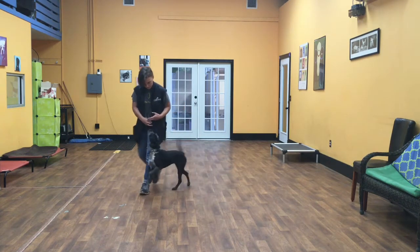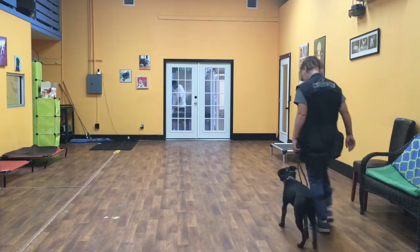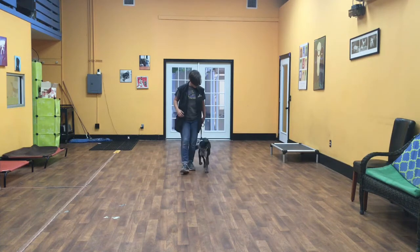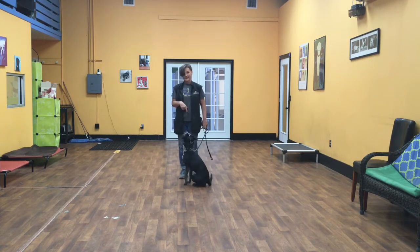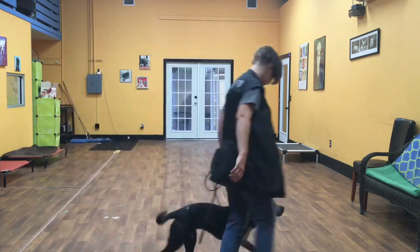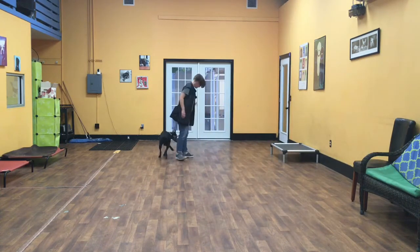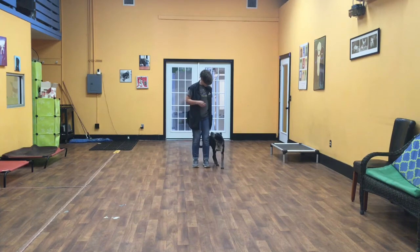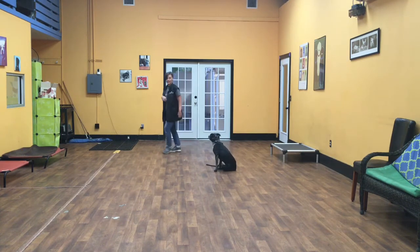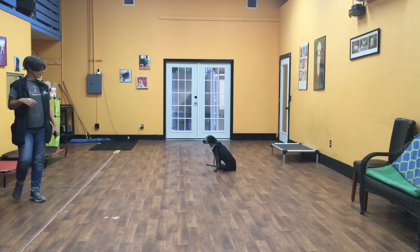First thing, we're going to start with the heel cue. Eleanor's job is to hang out at my left leg. I make turns into her and turns away from her, and when I stop, she should automatically sit. Whether I tell her to sit or she automatically sits, she needs to hold that until I release her, give her the release word, or give her something else to do.